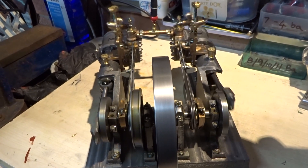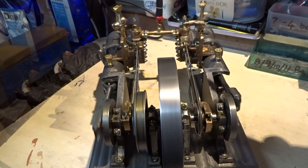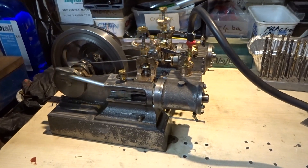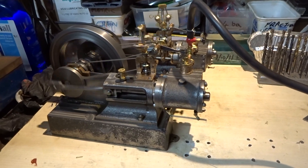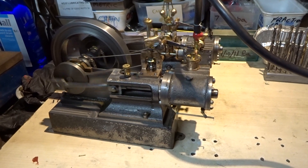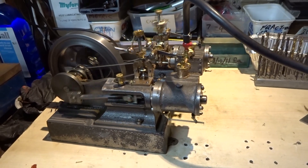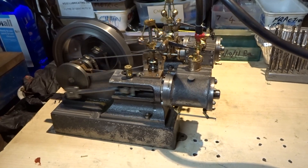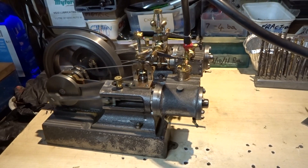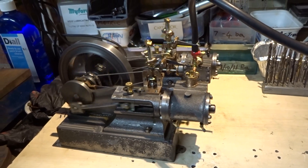Probably can't hear it over this wretched compressor, but it makes a very pleasant sort of chuffing sound through the exhausts. I've just realised I've been running it with the cylinder drain cocks actually open, so I'm even more surprised it turned over. I've turned the compressor off and we're just running on the residual pressure from the motor car tyre which serves as the air reservoir for this little compressor.